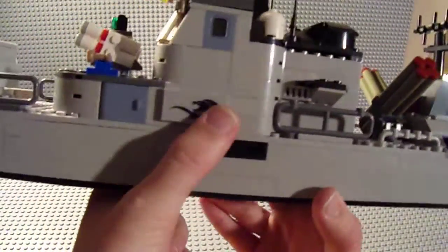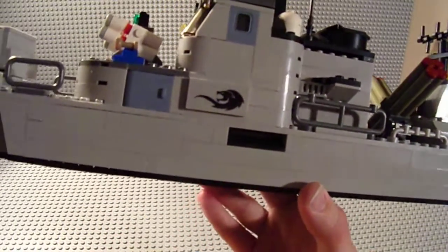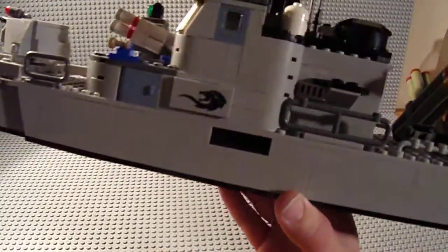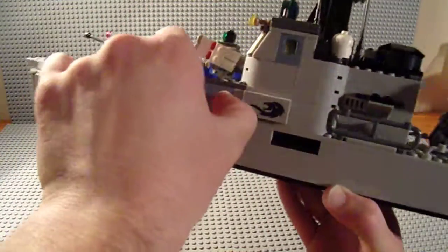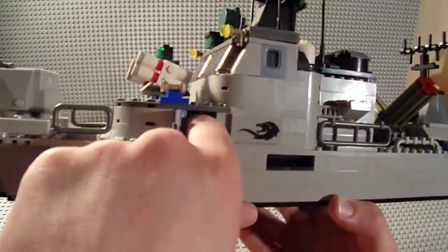I do like these little prints - actually these are stickers. It's like a little lion's head. I'm not sure why that would be on a naval vessel, but to each his own. More railing on both sides, and the other side is pretty much the same with another storage compartment - pretty deep, you can store stuff in there.